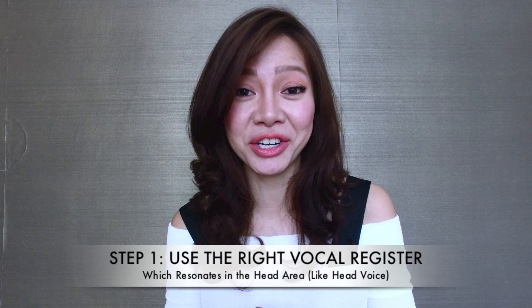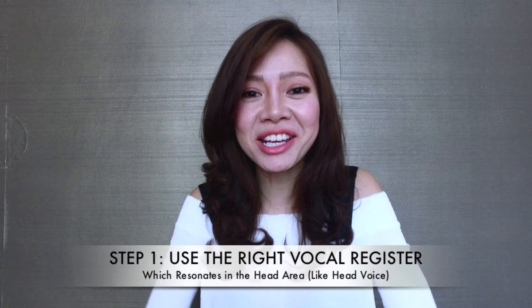First step: make sure you use the right vocal register. You want to make sure you are using the whistle register, which resonates where your head voice is as well. Now if you're totally new to vocal registers, I do have a video talking about vocal registers, so make sure you click on that. Chest register resonates mostly here, the middle and mix resonates here, whereas the head voice is mostly here.